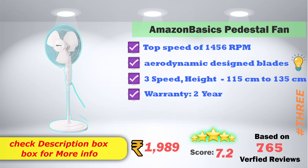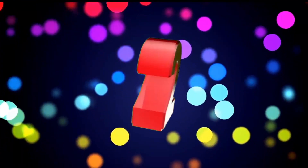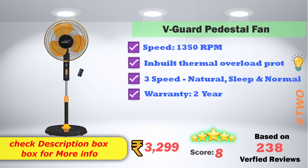In 2nd place, the V-Guard pedestal fan has a speed of 1,350 RPM with an in-built thermal overload protection option. It offers 3 speed modes: natural, sleep, and normal. It includes a 2-year warranty and comes with a remote function. Available on Amazon for 3,299 rupees, with an 8-score rating based on 238 verified reviews.